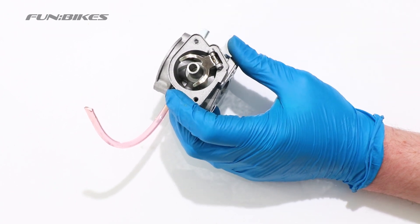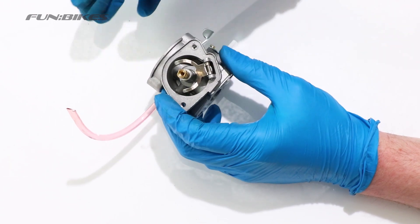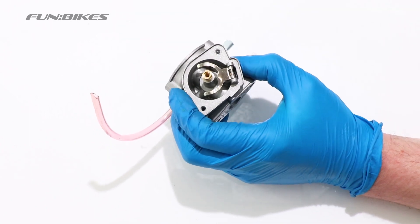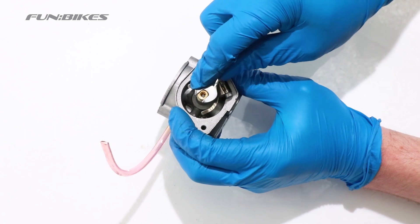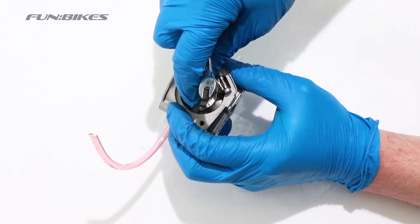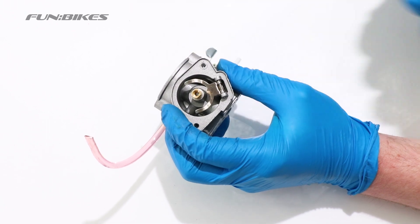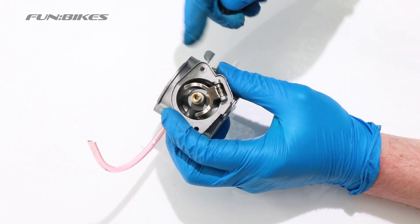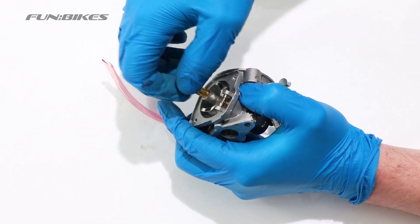We now replace the main section of the jet back into the carburettor, screwing it in clockwise and then tightening carefully with a 6mm spanner. Make sure you don't over-tighten this as you could strip the threads in the aluminium carburettor. Replace the centre section of the jet and tighten up with your screwdriver.